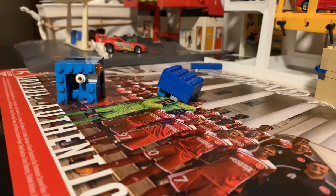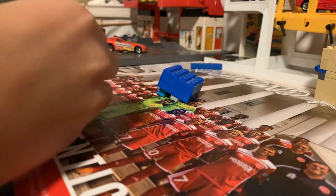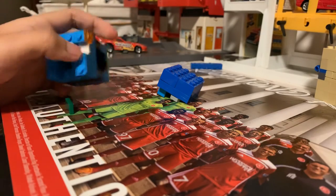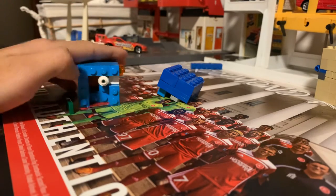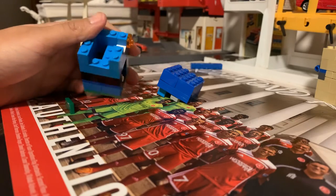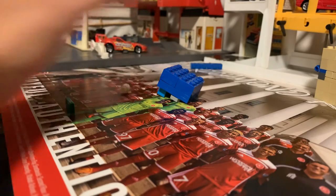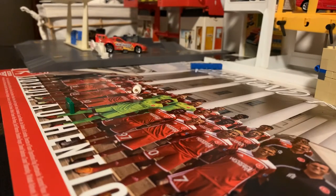I'll show you the mechanism. The soda is right here, and you put the hundred dollar bill through here and it falls down. If you want a tutorial on this, I'll make one — we just need five likes. Thanks for watching guys, see you later, bye!